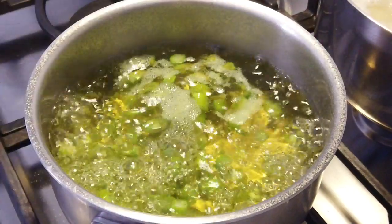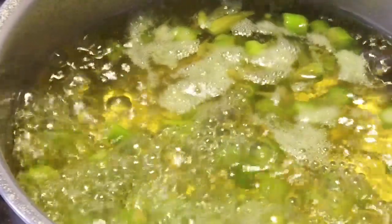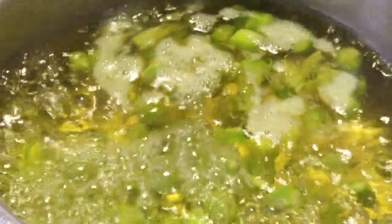Bring the stock to a boil and cook the asparagus for about two minutes. Remove the asparagus from the pot and refresh under cold running water.